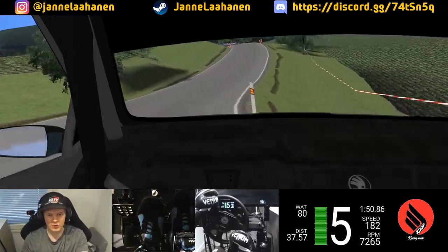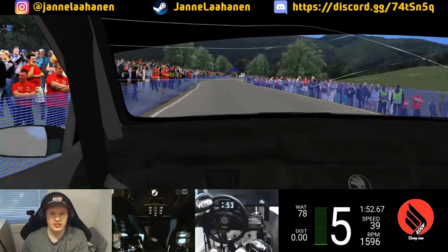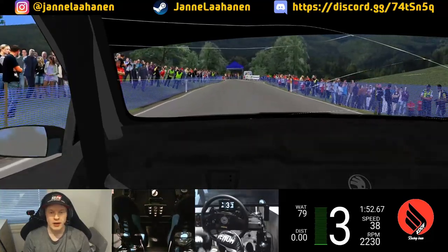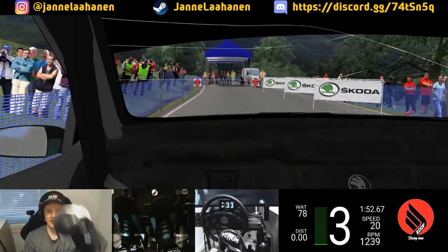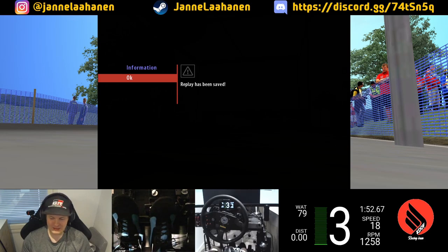Despite the gloves, we're still gonna wreck that pole and that pole is gonna wreck us. On purpose 360 to the finish. Time is 1:52.67 - a bit slower, but at least we made it through. There's this strap that's holding the gloves together so I can't grab the wheel properly. Apparently it is possible to drive with boxing gloves as well, but it's not that easy.